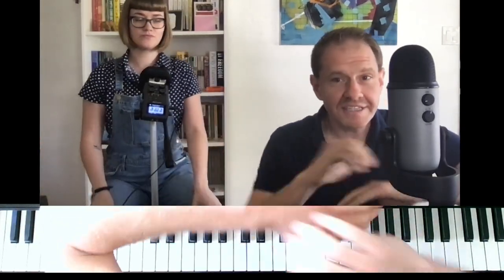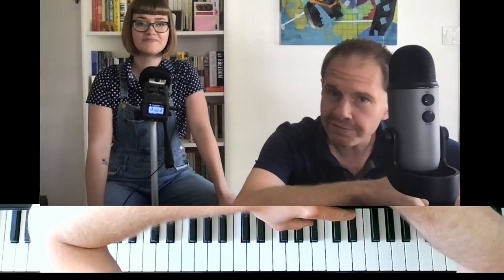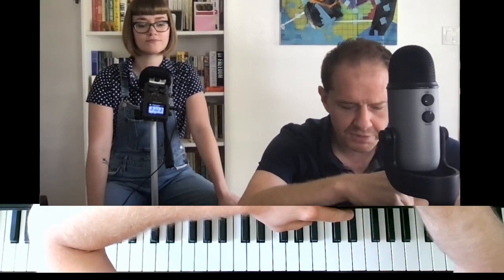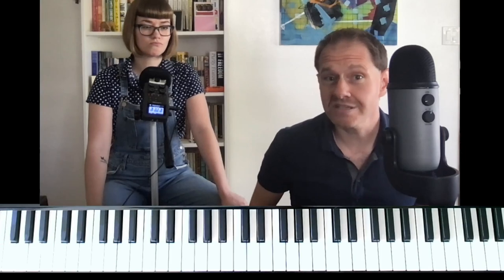Thank you. I've had a few people ask me on the channel to talk about accompanying singers, so I thought I would have Leah over and we would demonstrate. We'll do a few different videos. This one is going to be for a medium swing tune, something that's just in the pocket. We've played this tune 'You Turn the Tables on Me' a couple of times.